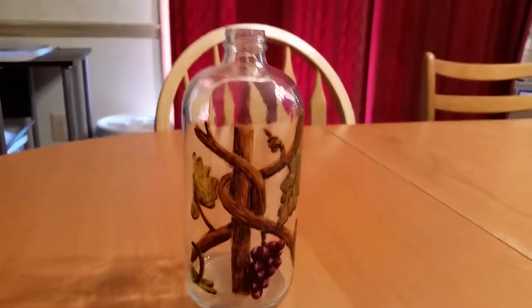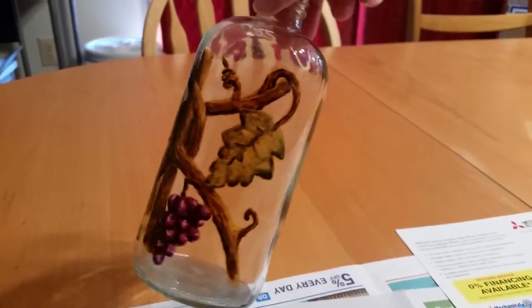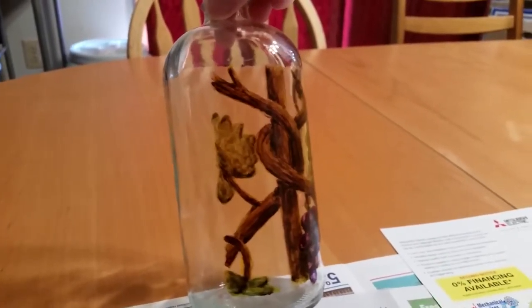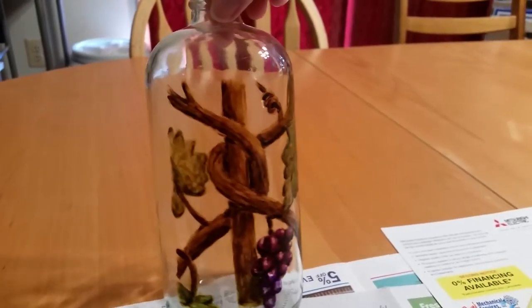This was the test bottle that I made first, just to help me play with the paints. I'd never used the PBO glass paints before and this helped me get a feel for them and how I wanted to paint this design. This is part of the design, only turned vertically instead of horizontally.